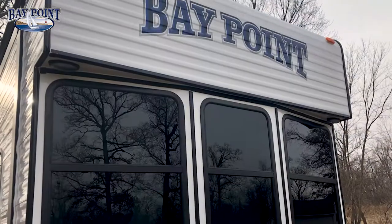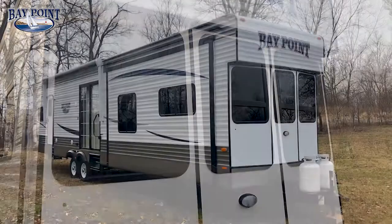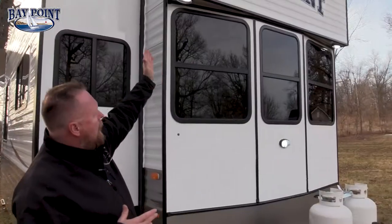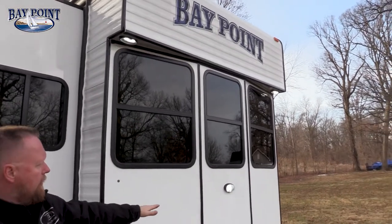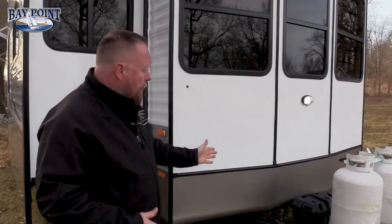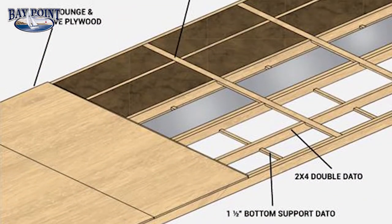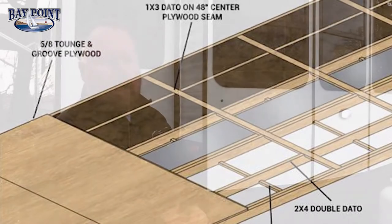Notice how our front end is a nice rounded bay window area, giving you a lot of natural light coming in. We also have LED lights on the outside — two porch lights, plus a light for hooking up or unhooking at night. Our floor is a 2x4 tongue and groove plywood floor with R7 fiberglass insulation and R38 radiant heat blanket on the top and bottom.